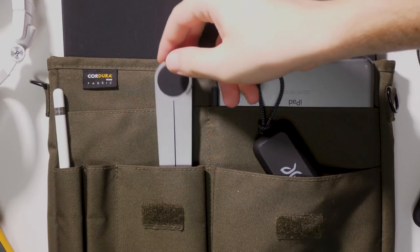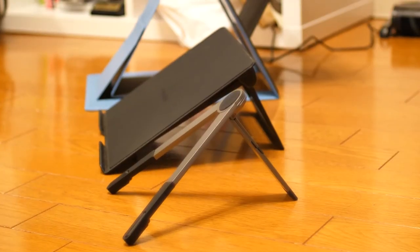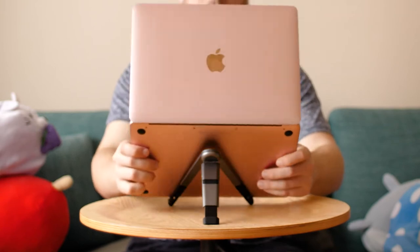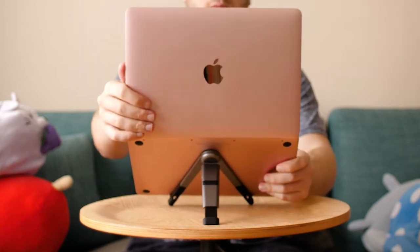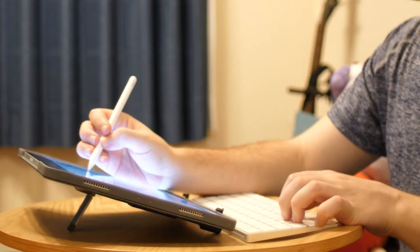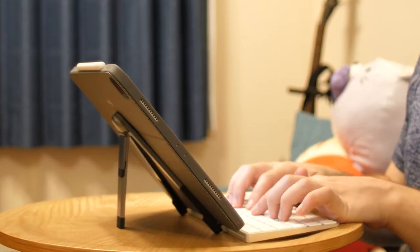The compact nature of the Compass is one of its best selling points. Compared to other stands and cases on the market, the Compass Pro won't add much bulk or weight to your daily carry. It's also very versatile, being compatible with a variety of different devices. Two hinges offer three preset angles with hard stops, which makes it very easy to go from drawing to typing to video viewing.